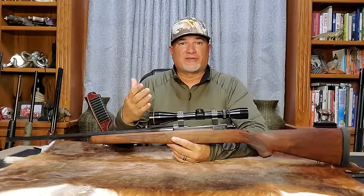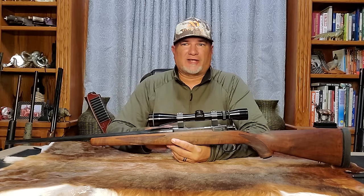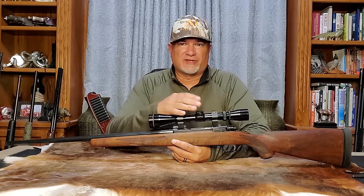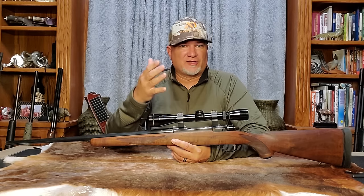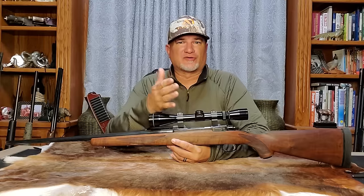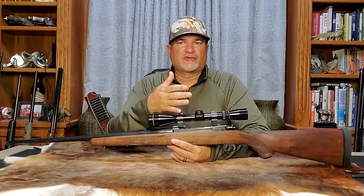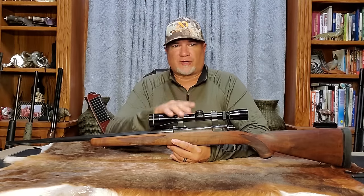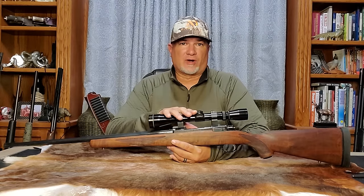The biggest controversy with the M77 isn't the investment cast receivers or odd-shaped recoil lugs — it's actually the configuration codes that Ruger used to identify the rifles over the years. Here are some of the common codes used on the M77 and the Mark II, covering the most common M77 rifles as well as special edition rifles.